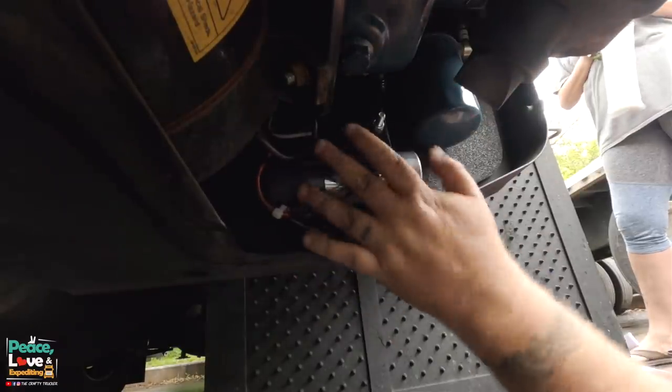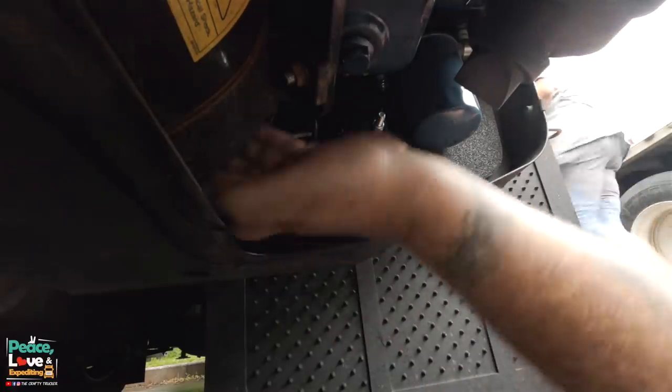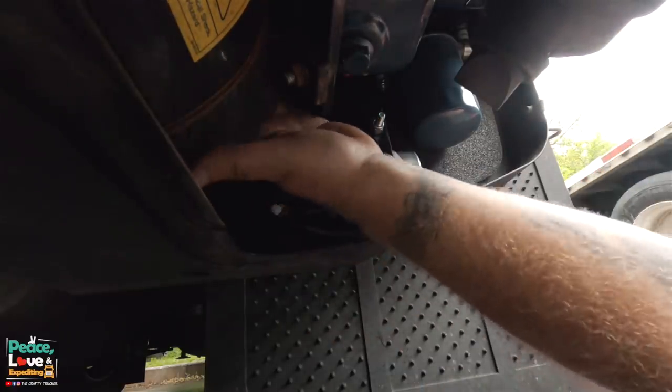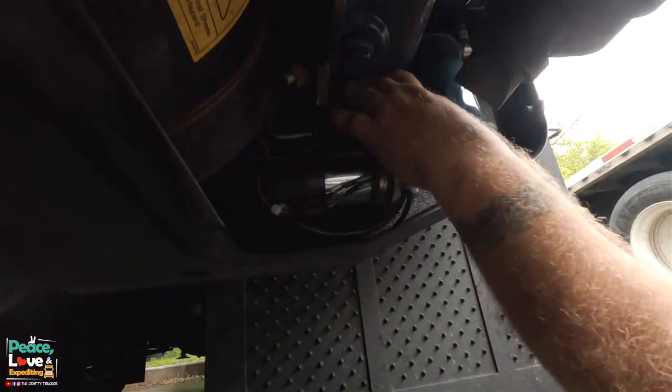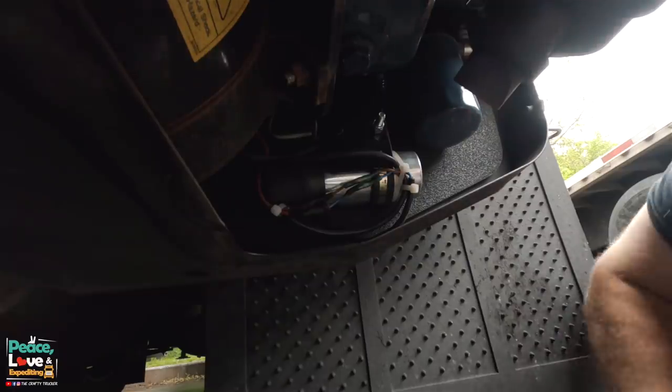All right, we got our wires tucked up, zip-tied nice and out of the way, and away from any moving parts. Still have access to our breaker button — that should be good.